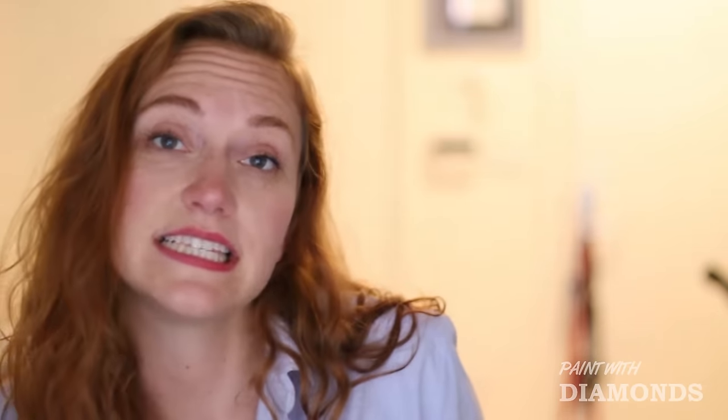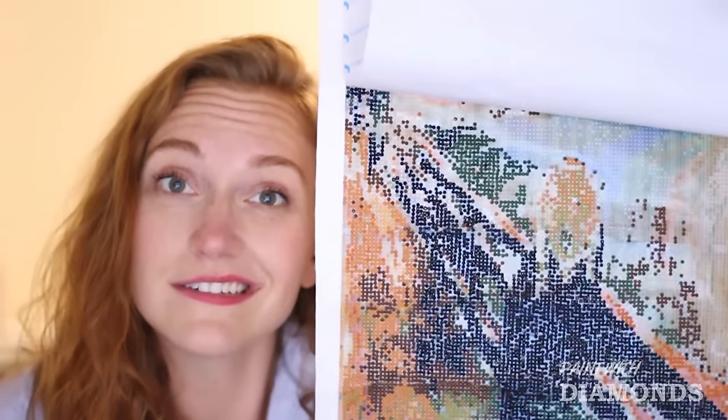After a while you get into a nice easy rhythm, and all of a sudden you realize that you're done with a whole section. I honestly have very little painting or crafting ability, and to think that at the end of this I'm going to have a cool sparkly gemstone mosaic is just amazing.